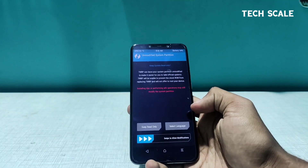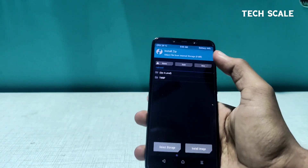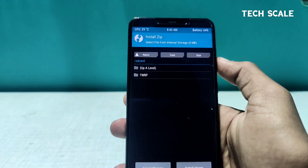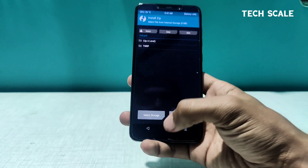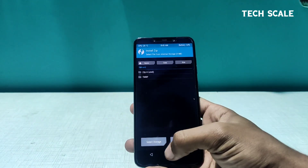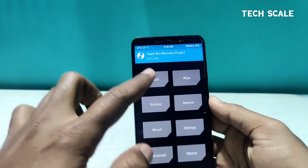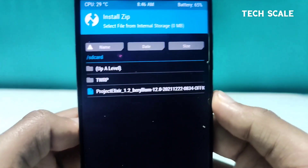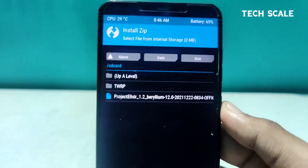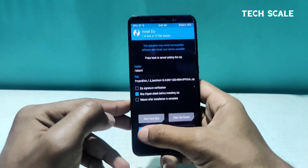Let me copy the ROM file to the phone right now. As you can see, we don't have anything in the phone yet — just one folder in TWRP. After copying, there will be another file here. I'll copy the ROM file and then click on Install — you will see 'Project Elixir 1.2 Beryllium' build right here.